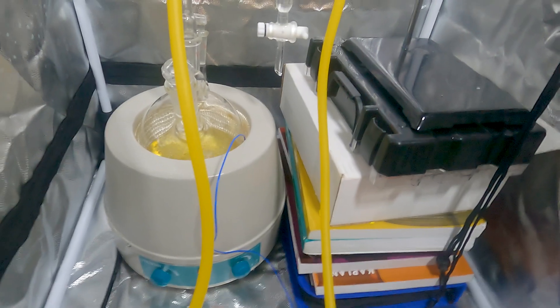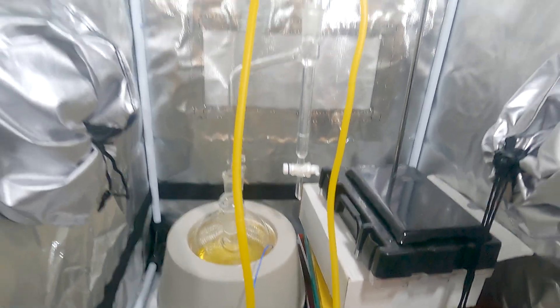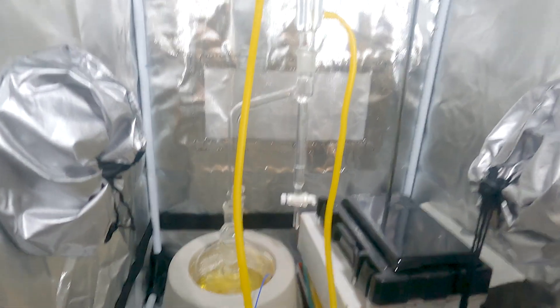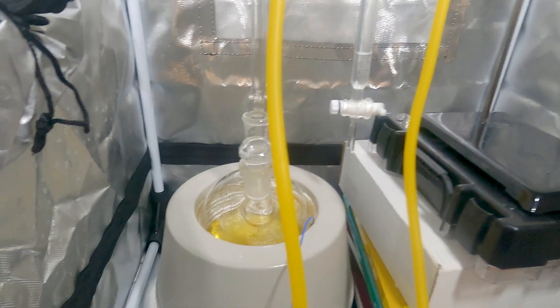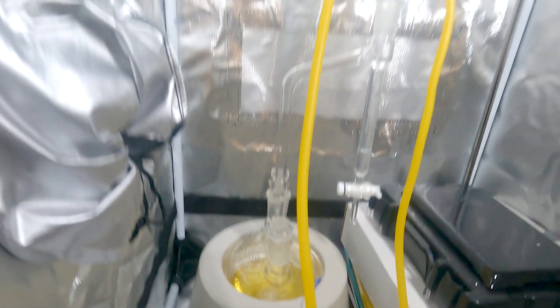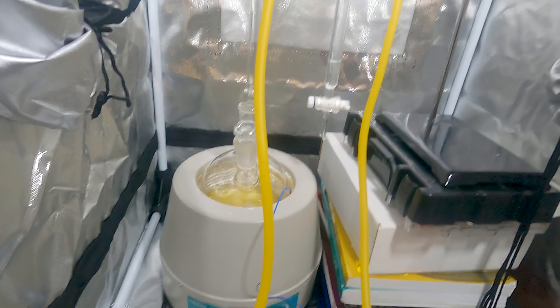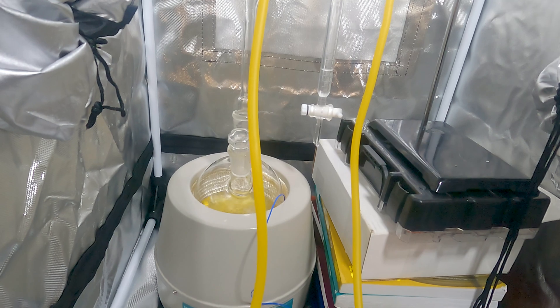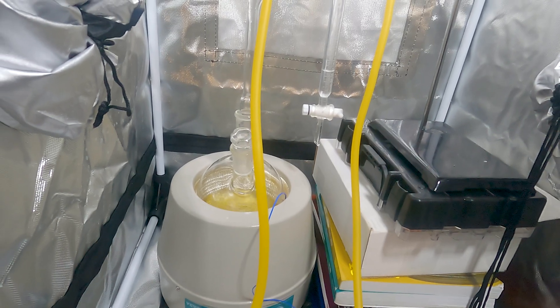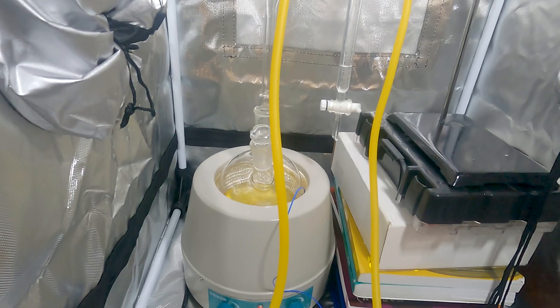I am going to call it here. We are at about 5 hours and we have no more water coming over, so we will go ahead and call it. We have turned the devil's color unfortunately, so hopefully we are not screwed. After this cools down, we will wash it with a little bit of sodium hydroxide and sodium chloride. Let's get started.